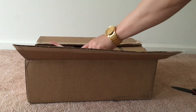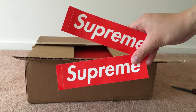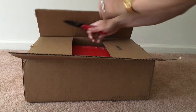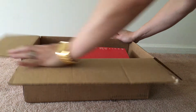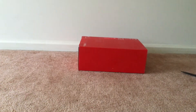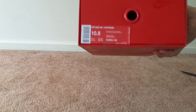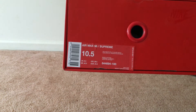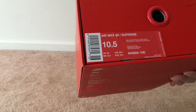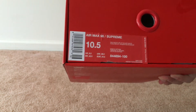Let's get to it. As you can see, comes with the box logo right there - Supreme. This is the Air Max 98 Supreme collab, size 10 and a half, and the colorway is sail white, reflective silver, white. Suggested retail is $175.